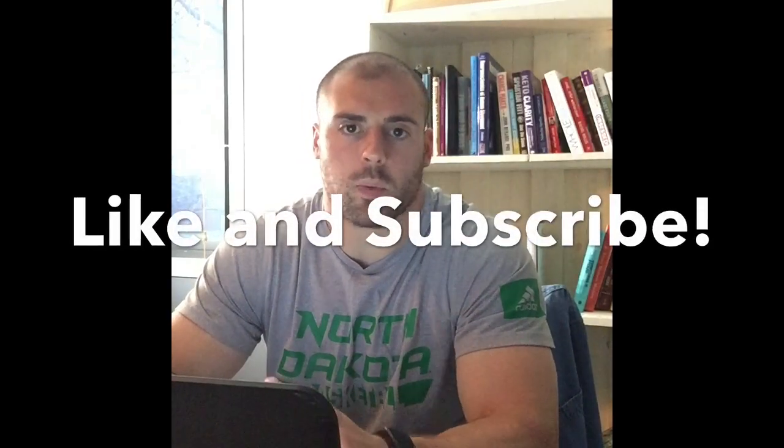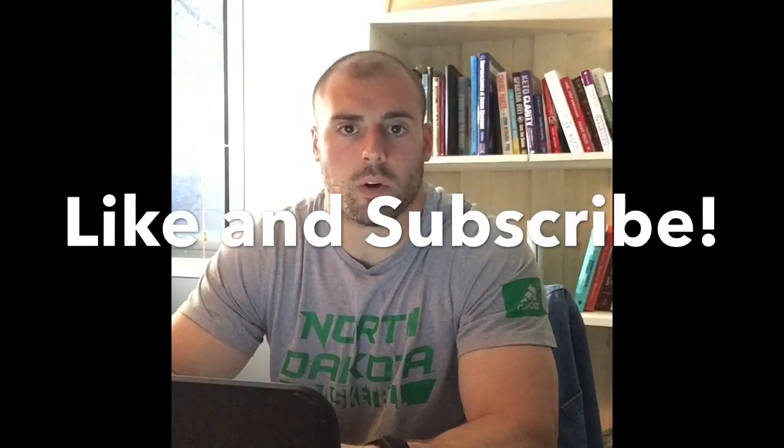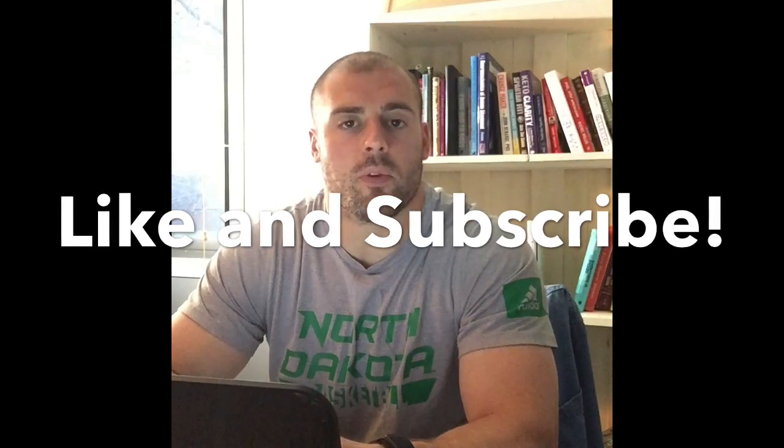Hey, in this video we're going to talk about warm-ups, whether or not they improve performance or reduce the risk of injury. But before we get started, please hit that like and subscribe button for me. Thank you.